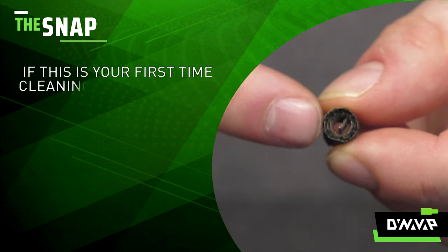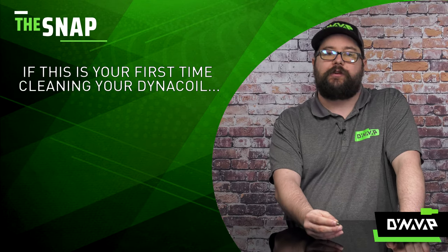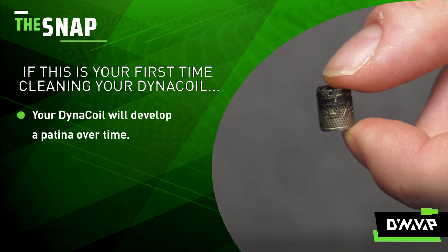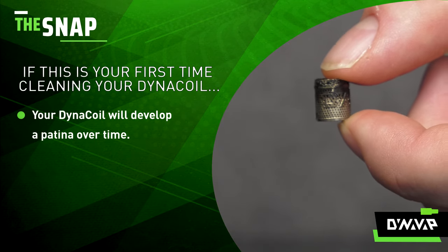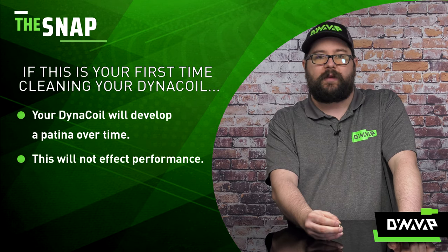If this is your first time cleaning your DynaCoil, you will notice it looks a little different than when you first put it into your device. Just like any other metal component — like the tip or the cap — it will develop a patina over time, but it will not affect performance in any way.